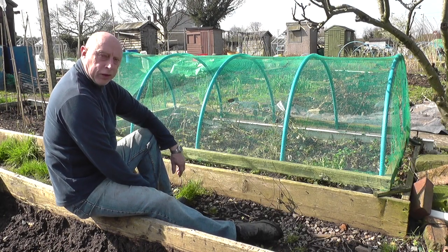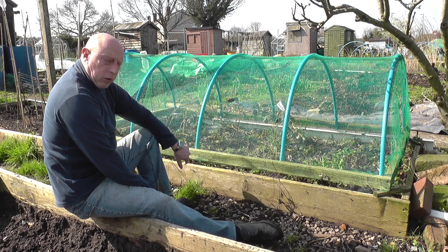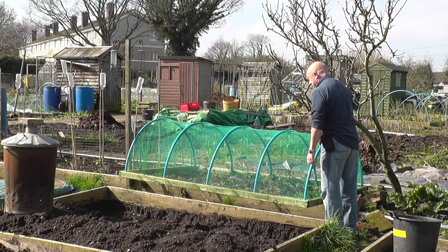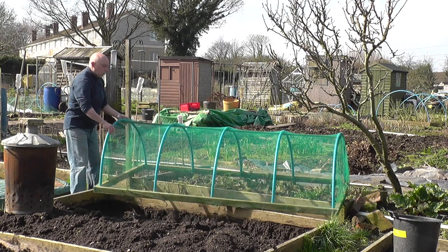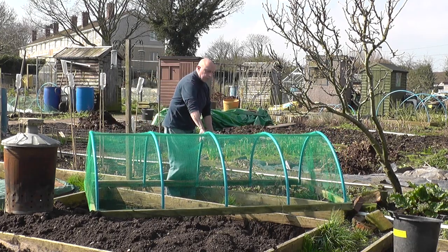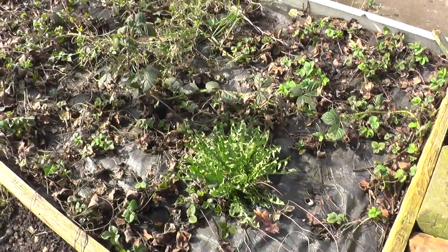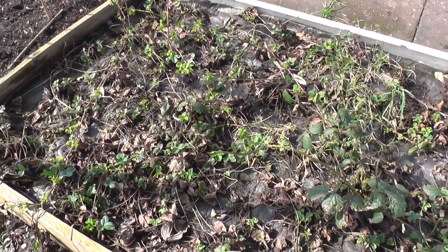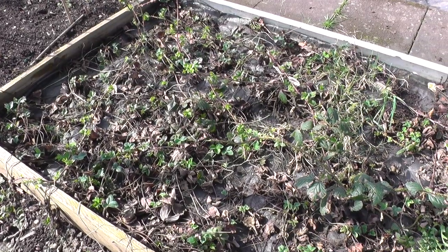We've got the welcome company of the sun, so I think I'll make a start today on the strawberry bed. I've only just sent away for some weed suppressant membrane, so that'll take a few days. However, right now I can take the cover off, get all the old rubbish out, and probably put a bit of manure on top as well. Looking at this you can see it's a right mess — there's brambles and dandelions and everything, besides the odd few strawberry plants. The plan is to rip all that out, and I'll see how good the new membrane is when it arrives.